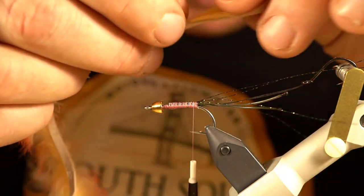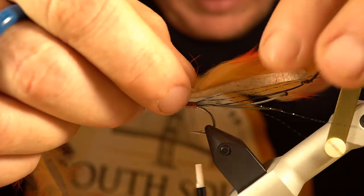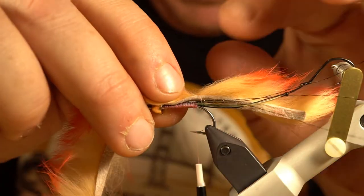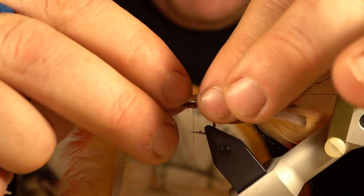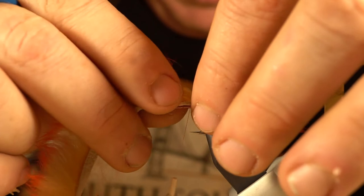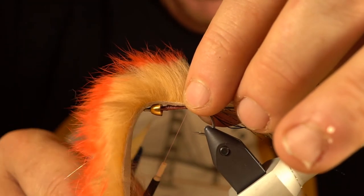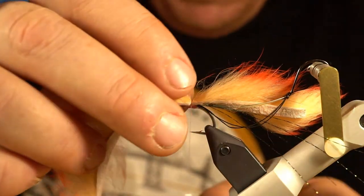I'm going to measure out the tail so the stinger hook is not buried in it at all — it's right near the end. So if a fish comes up and eats this pattern from behind, they are going to taste steel. I'll clear off a little tie-in point and get that tail in. I always start with a couple of loose wraps just to get going and then cinch them down as I go.